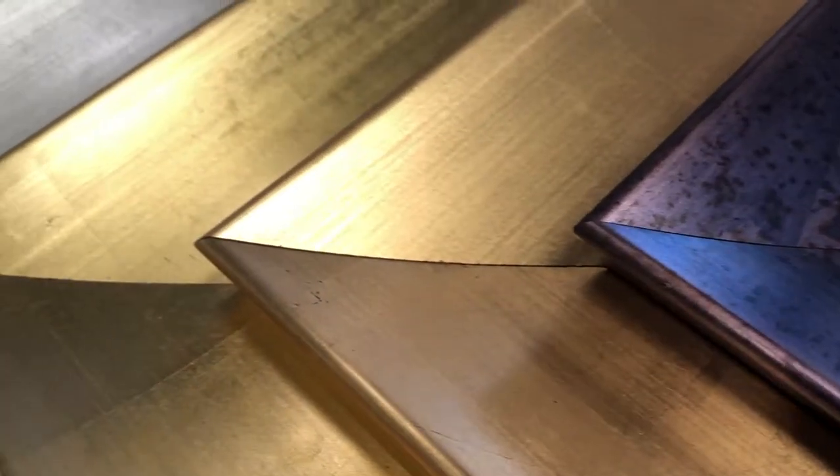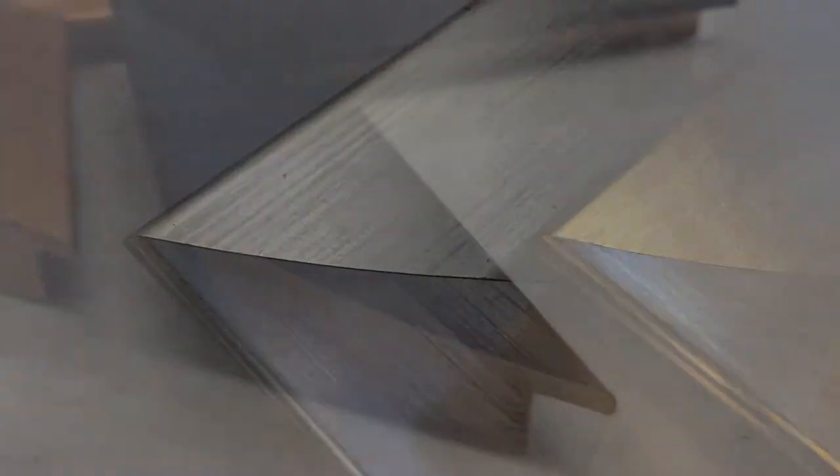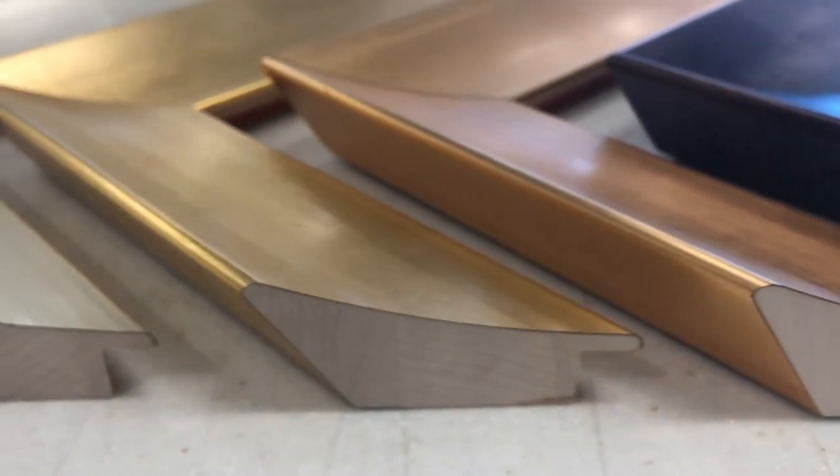Hello! Here's a look at how our Bella production team cuts and joins one of our more challenging frame profiles — the beautiful scoop profile from the Lala collection.